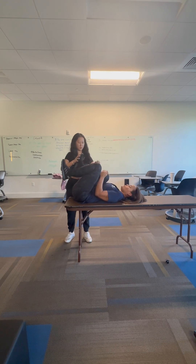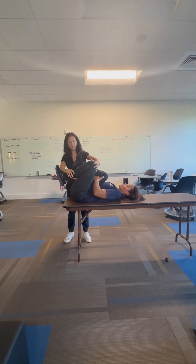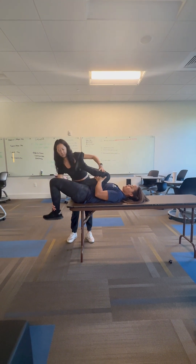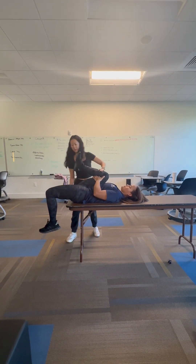Moving on to this clip, this is going to be her left side, which is her non-dominant side. We're doing the same thing — she's going to keep that left leg bent and bring it to the table as far down as possible.